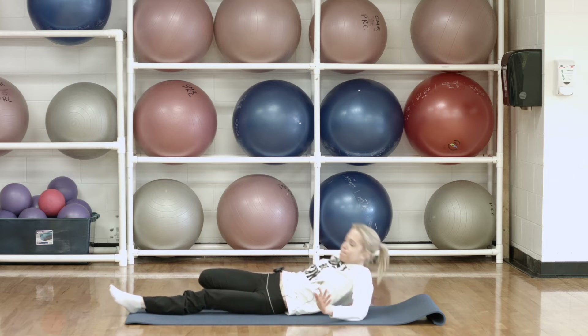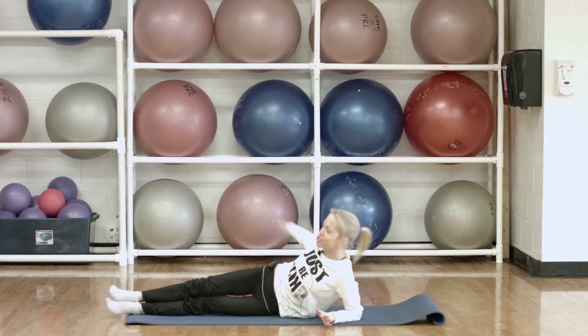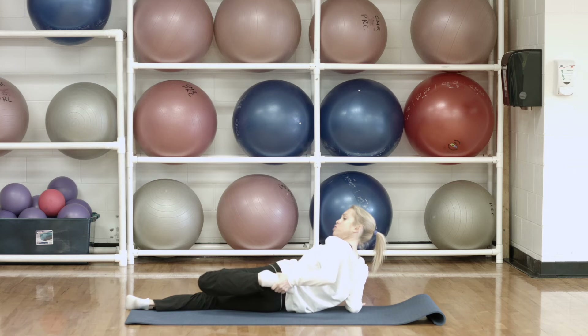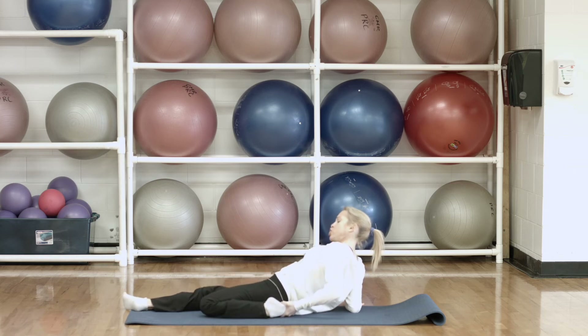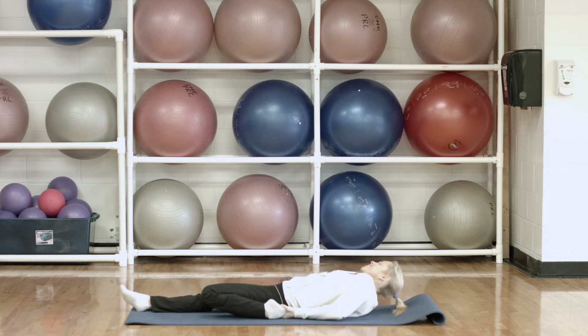Now we're going to turn it back up, release that leg, and face the other direction — we're going to get the other side now. Grab your foot, pulling that leg back. You can turn it over if you like to make the stretch a little bit more intense — that is up to you. And let's hold that there.